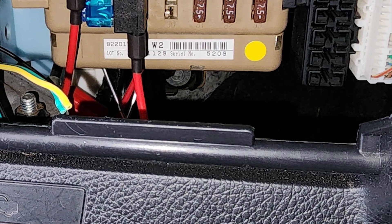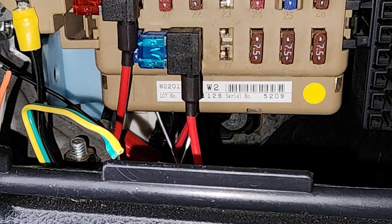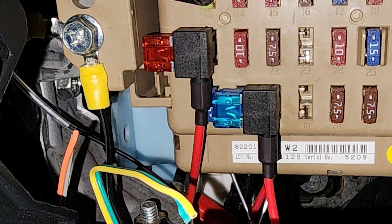Connect the fuse adapters to the correct wires in the wiring harness and connect them to the vehicle. Typically, this is the red wire to constant power and the white wire to the switched source. Make sure to check the provided instructions.